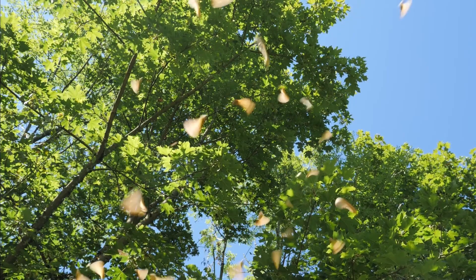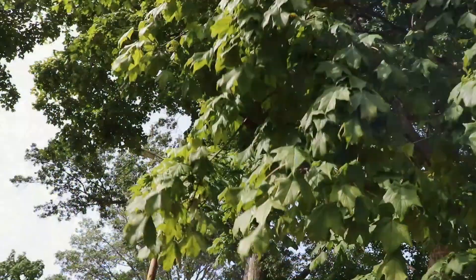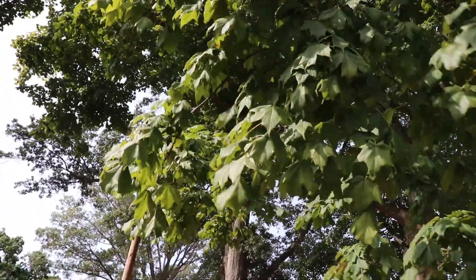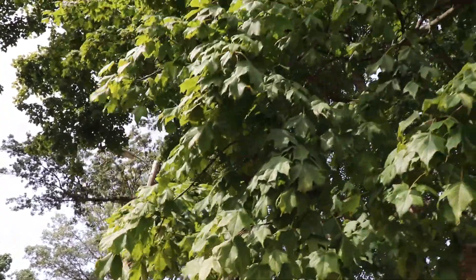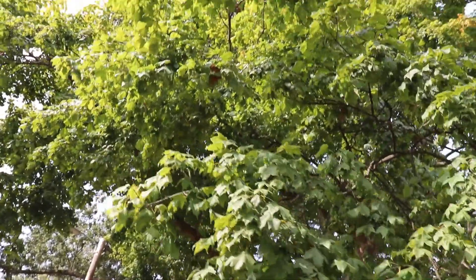The buds, flowers, and fruit are identical to those of the sugar maple. The black and sugar maple trees hybridize frequently, causing some taxonomists to classify black maple as a subspecies of the sugar maple.